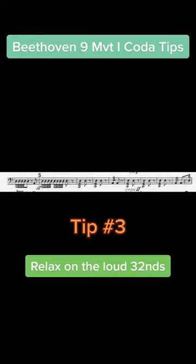Bonus tip: this is not the peak of the excerpt. The highest point should be the last two notes. Please pace accordingly.